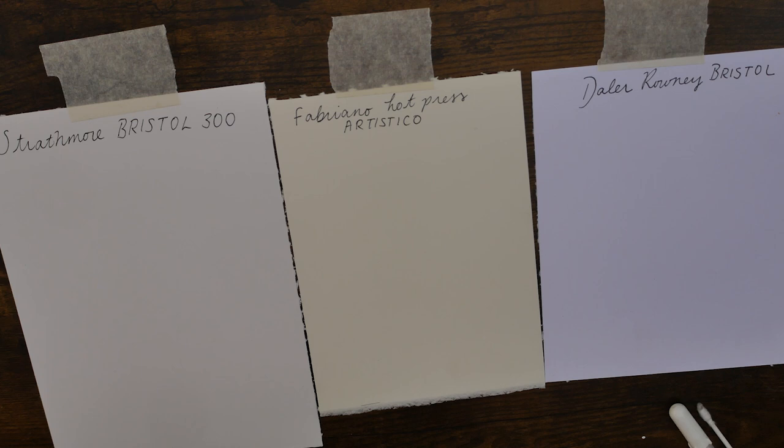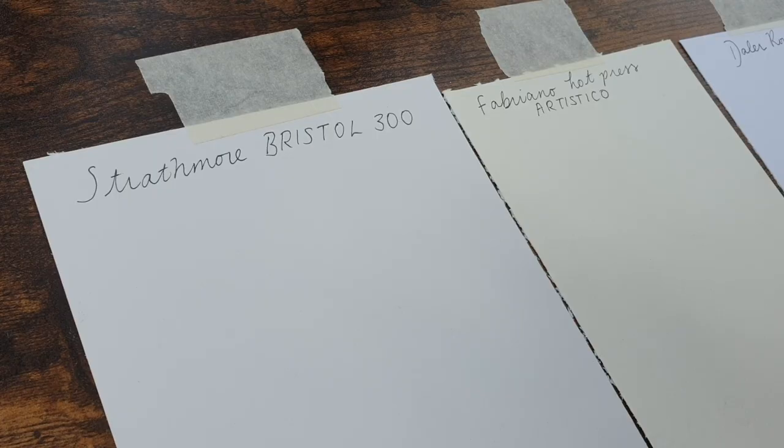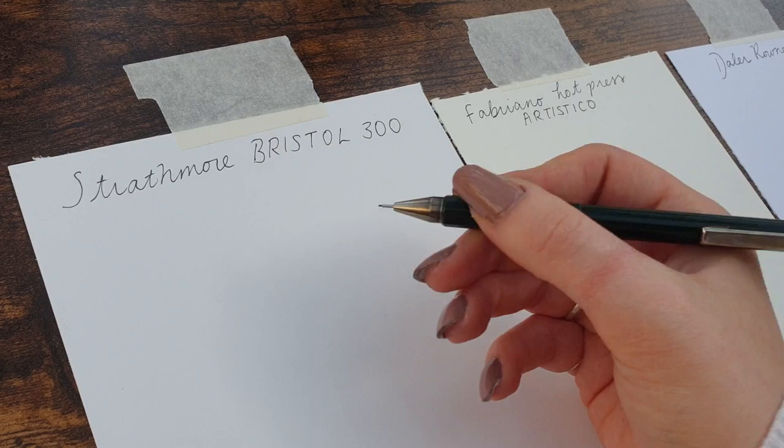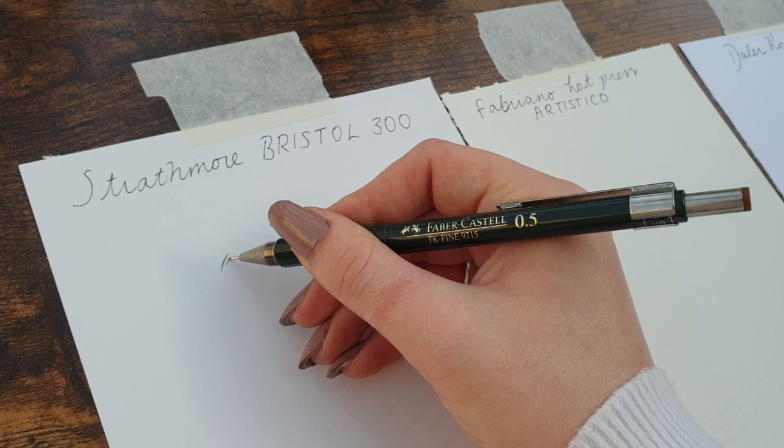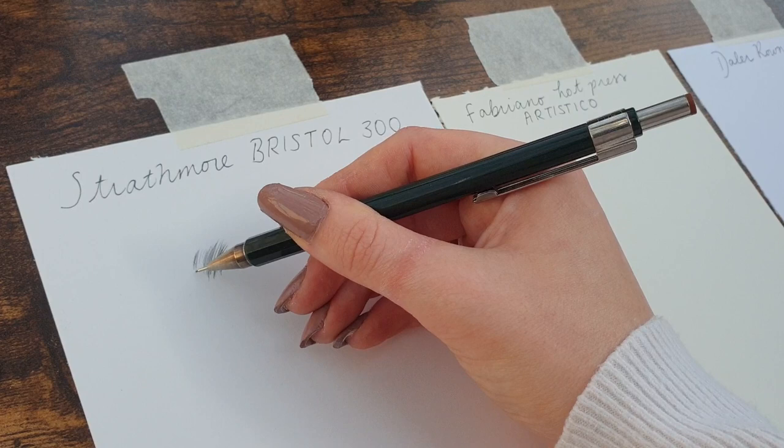I'm going to be coming at this from the standpoint of a graphite artist and I'm an animal artist, so there are going to be particular strokes that I'm using. Starting off with the Strathmore Bristol board, I'm going to try my tapered stroke technique which is what I use for the hairs. It's very smooth, as most Bristol boards are, because this is the Bristol board smooth, not the vellum — just keep that in mind.